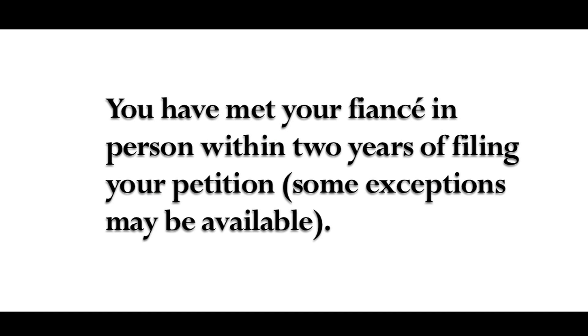Some exceptions may be available. If you do not marry within 90 days of your fiancé arriving in the United States, the fiancé visa will expire. That's it. Call us if you have further questions.